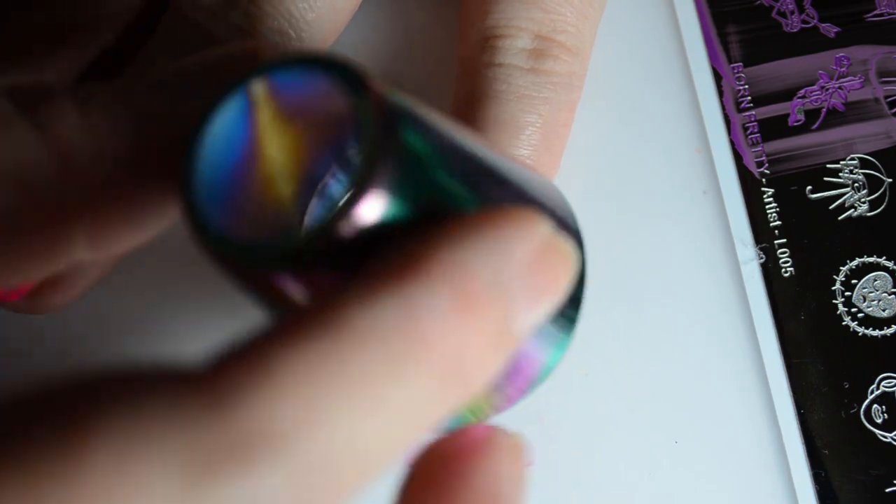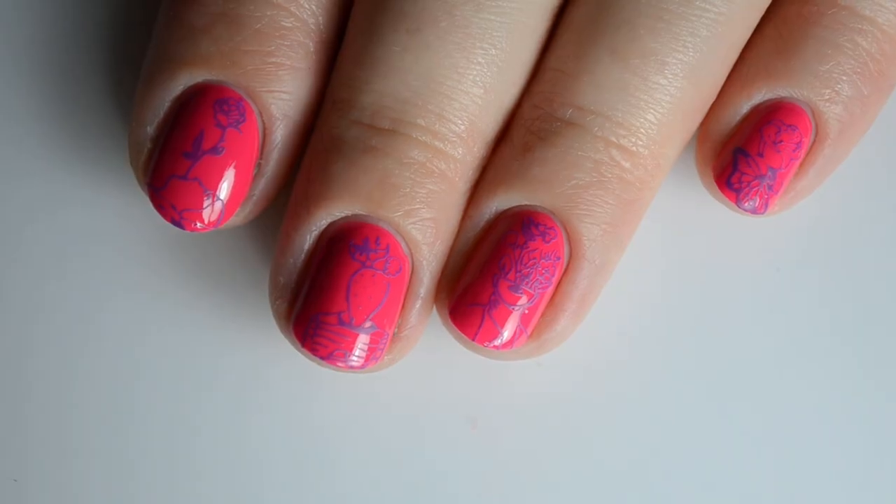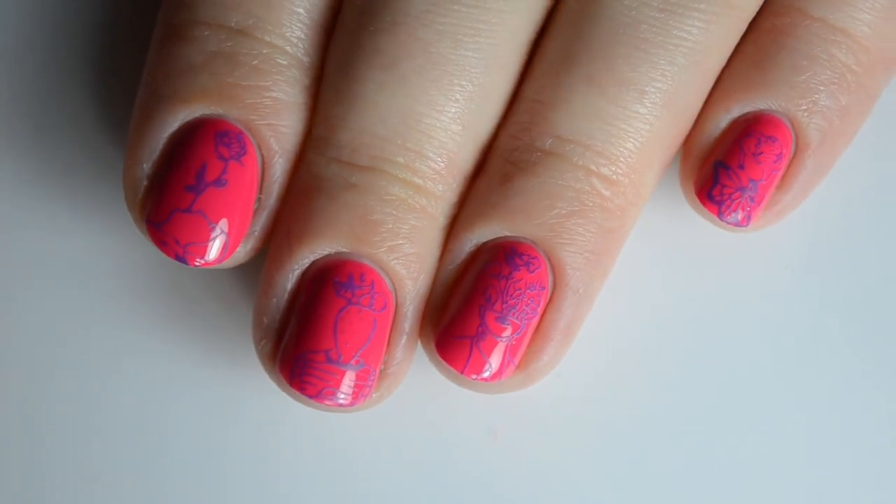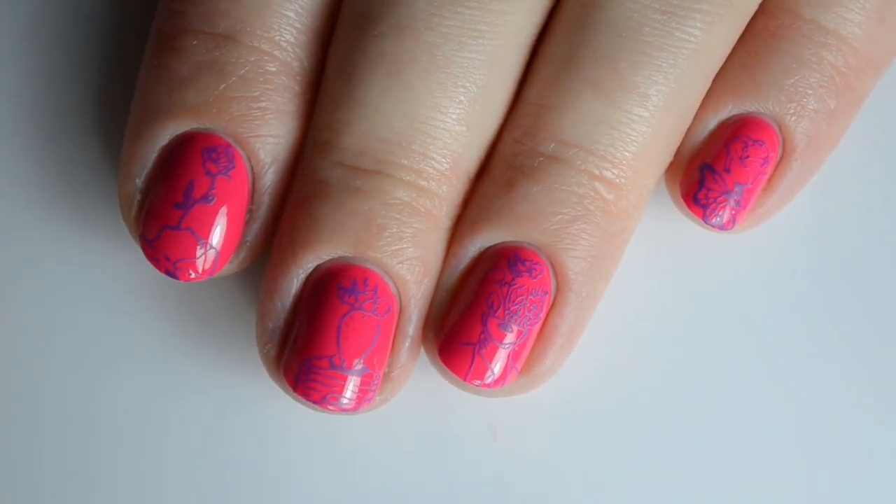Do you have this Born Pretty Artist plate? And do you like it? Leave me a comment! I'd really love to see how everyone else is using this one.